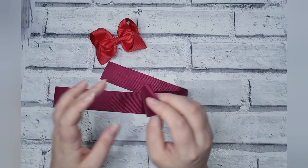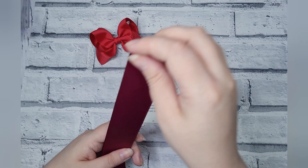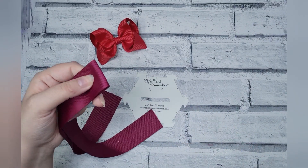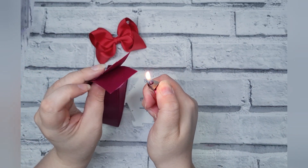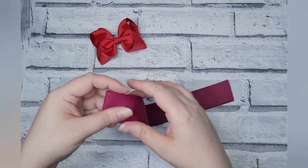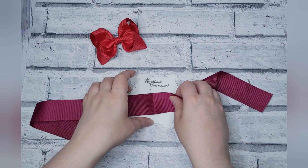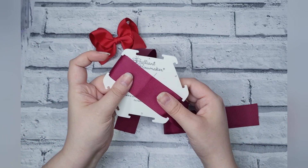I am using 1.5 inch ribbon at 65 centimeters. I have creased the center with my lighter and heat sealed the ends. Using whichever side comes more naturally to you — left or right — you want to bring this over the center.